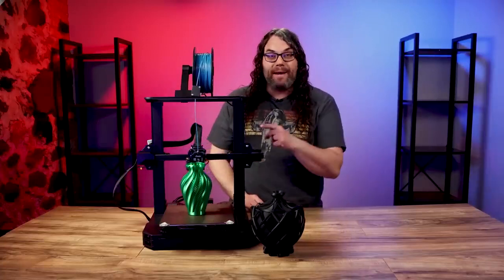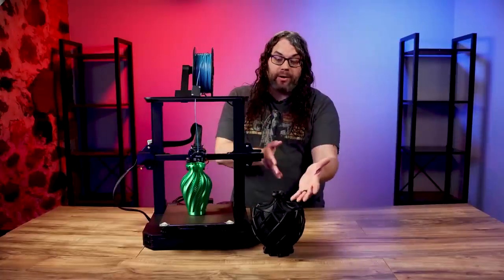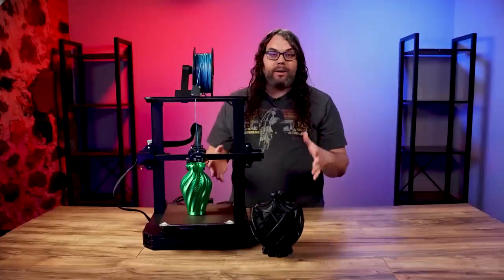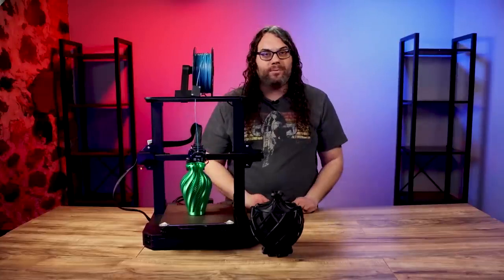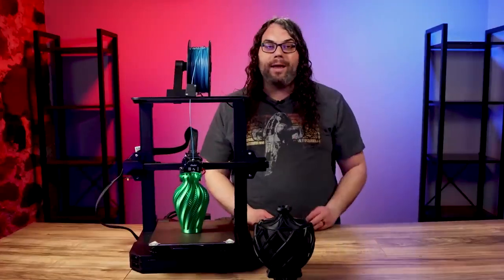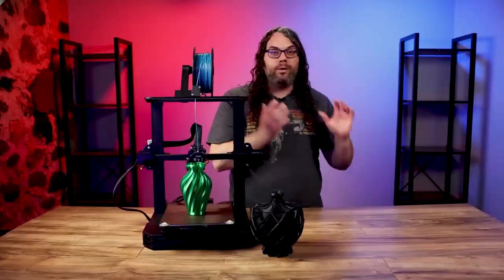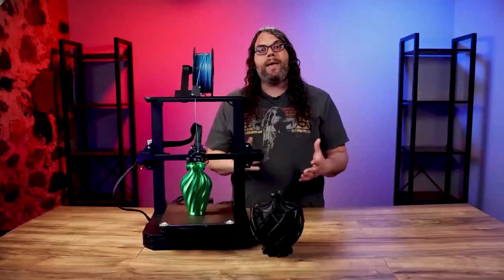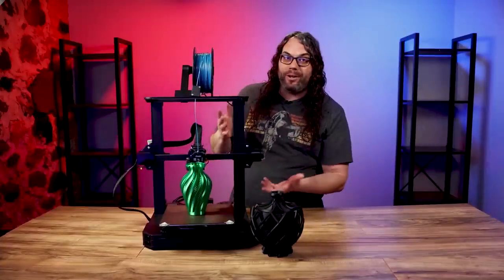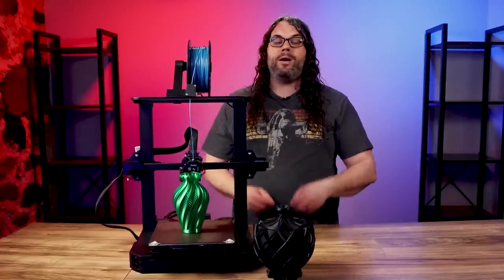In my opinion the Ender 3 S1 Pro is definitely worth the money, especially if you're looking for a printer that has almost all the features you could ever want right out of the box and prints very well even on stock profiles. If the build area suits you and the $499 budget is okay, I highly suggest the Ender 3 S1 Pro. There will be people who say they could buy an Ender 3 Pro and add all this stuff for cheaper, but that's not the audience Creality is going for. This is a set-it-and-forget-it option. If you want to do all the upgrades yourself, this isn't worth the money to you — but if you want everything right out of the box, this printer is for you.